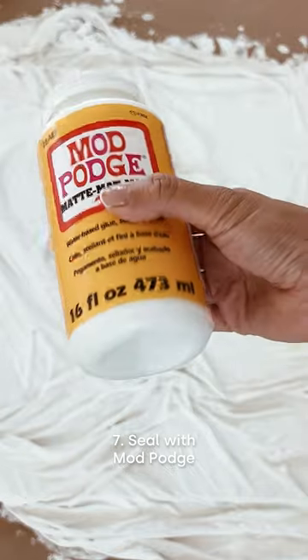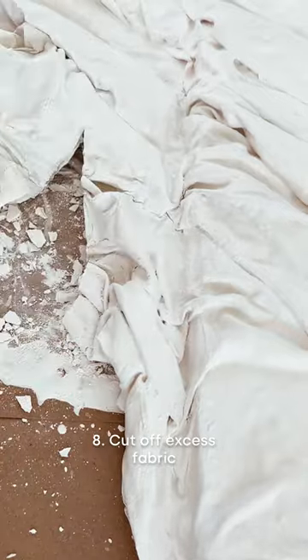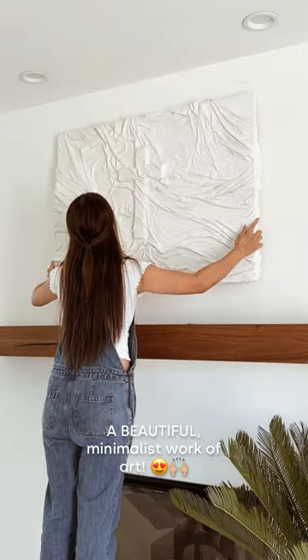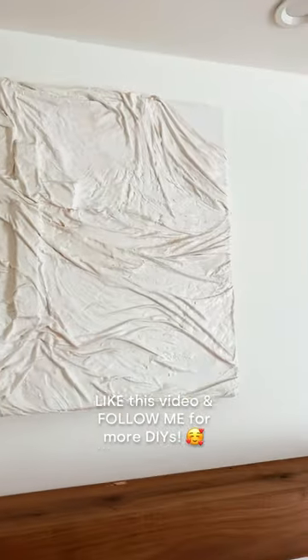When it's dried, I just sealed it with Mod Podge, cut off the excess fabric, and carefully stapled the rest of the fabric to the canvas. This was the result — a beautiful, minimalist work of art. Like this video and follow me for more DIYs.